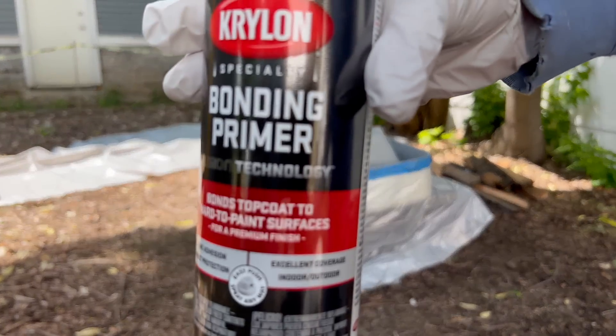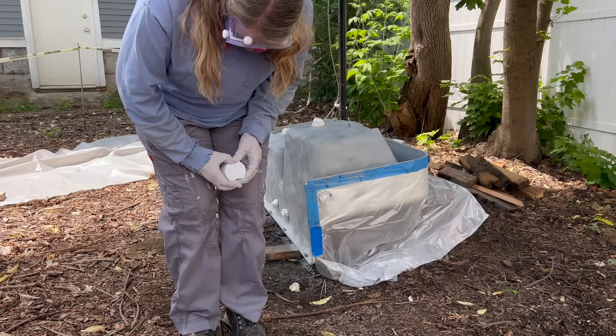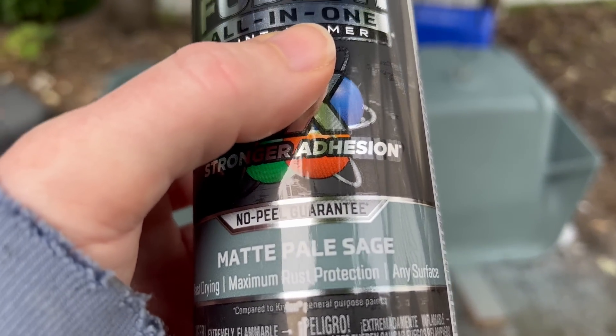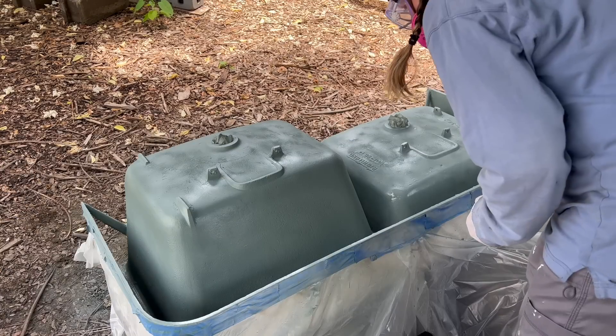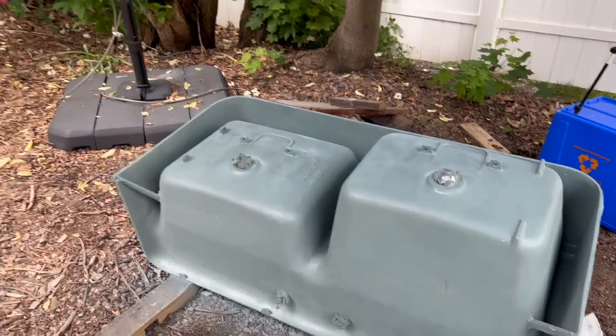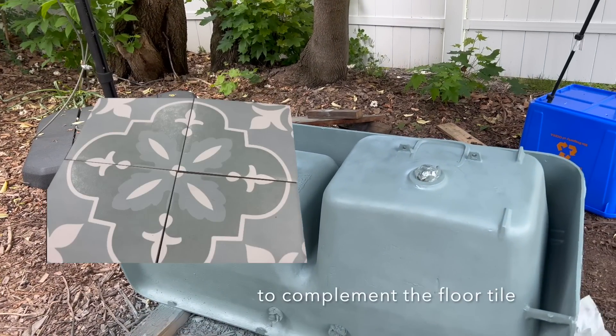So this is what it looks like now — after painting with the zinc paint, then two coats of primer, two coats of paint, and two coats of poly. That looks very nice. You like the color? I do. Nice battleship gray. It's supposed to be sage green. I think it looks great.